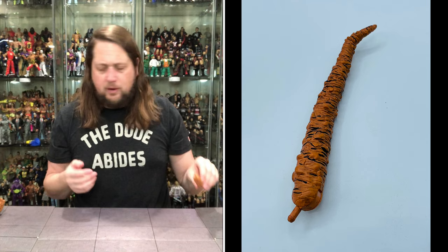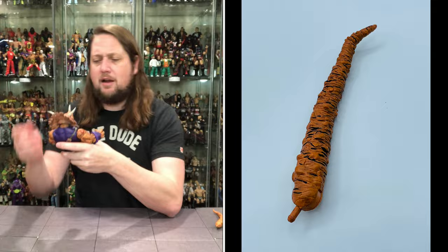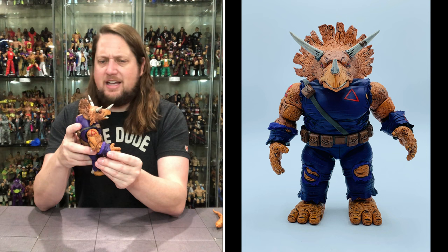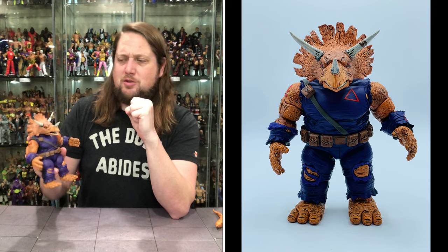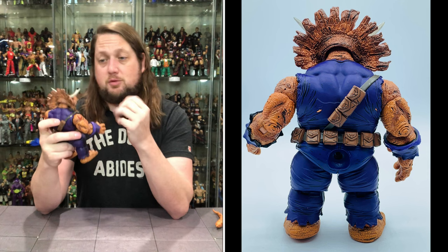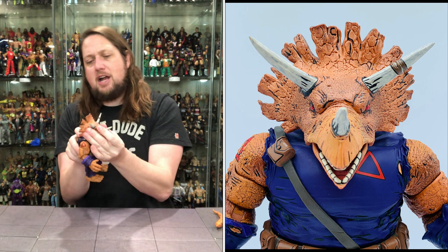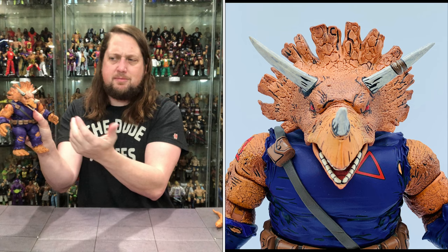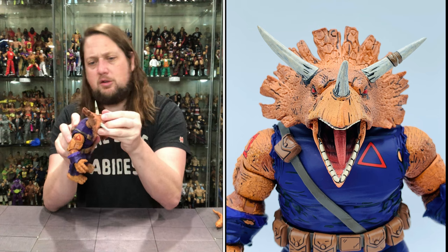Let's take a look at old Zog the Triceraton. First thing you notice - very heavy, a big chunk of plastic. You've got that orange and black going on throughout - an orange color with a nice black wash and a lot of line work. Really does pop. He looks like a guy that's been through some battles. Starting with the head, you've got the typical Triceratops head, and I am shocked how much mobility we have - he can look way up, side to side, and down a decent amount. I love the articulation on the jaw.